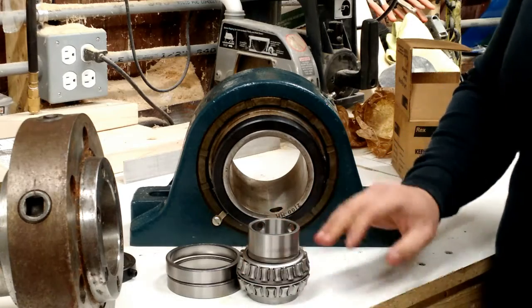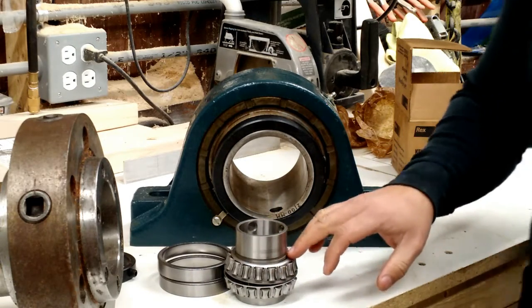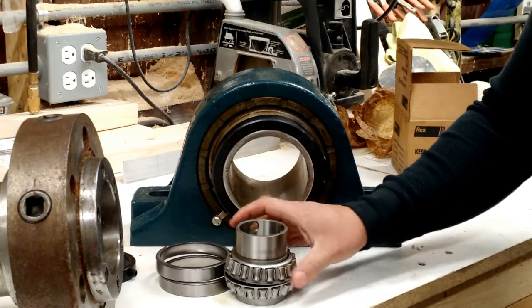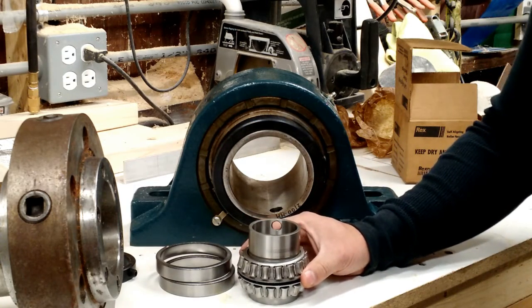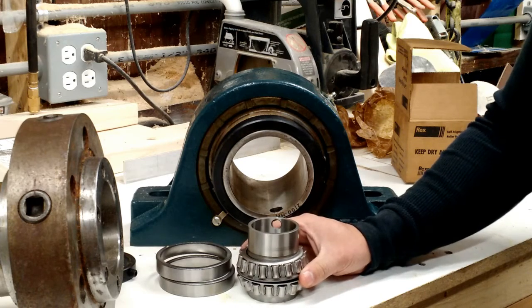I hope you enjoyed this video. I hope that clears up what a roller bearing is — in this particular case, a double roller bearing. If you have any questions, please don't hesitate to put them in the comments, and as always, please don't forget to subscribe. Thank you very much.